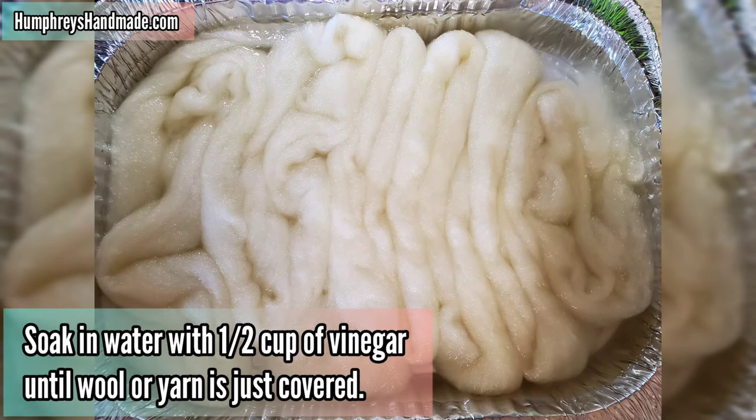You'll want to start by soaking your wool in just enough water to cover it, but not so that it's fully immersed, and then add a half a cup of vinegar.